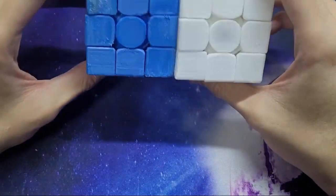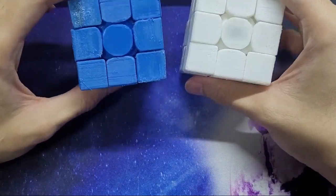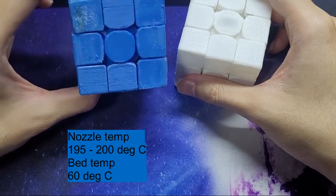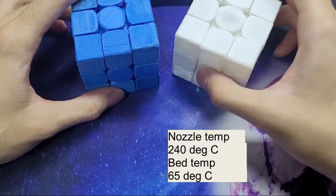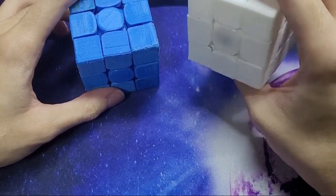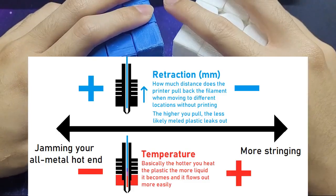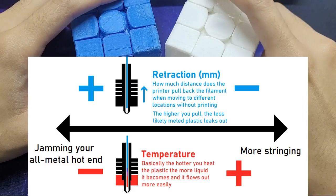I probably didn't print either plastic at its optimum settings since I'm still figuring out the best configuration. On average the PLA was printed at 195 or 200 degrees Celsius, though going forward I might settle on 195. With PETG, lower temperatures like 230–235 caused more jamming, while going up to 240 degrees is when it started performing nicely. Even then there was significant stringing, creating a conflict: minimizing stringing requires lower temperature and higher retraction, but with an all-metal hotend, reducing jams requires higher temperature and lower retraction.